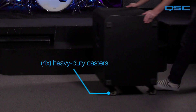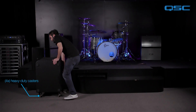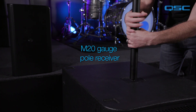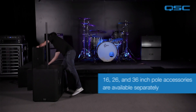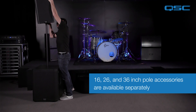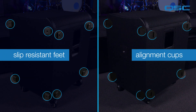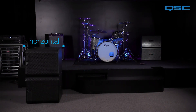The subwoofer enclosure includes four heavy-duty low noise casters for easy transportation, as well as a threaded M20 gauge pole receiver for deploying a top loudspeaker in vertical orientation. Sixteen, twenty-six, and thirty-six inch pole accessories are available separately to customize your sub and top box deployment. The enclosure also includes eight slip resistant feet and alignment cups for stacking the subwoofers in either a vertical or horizontal orientation.